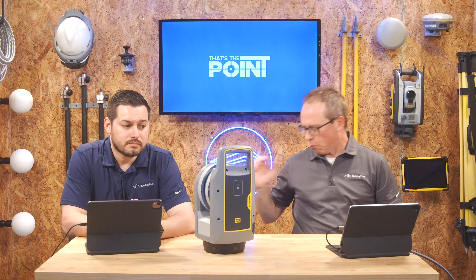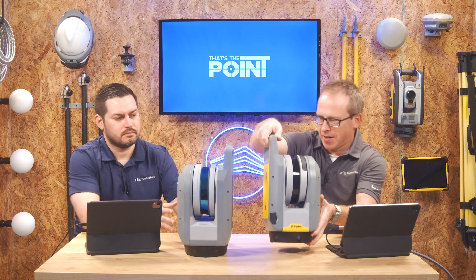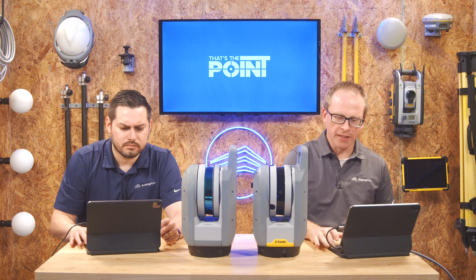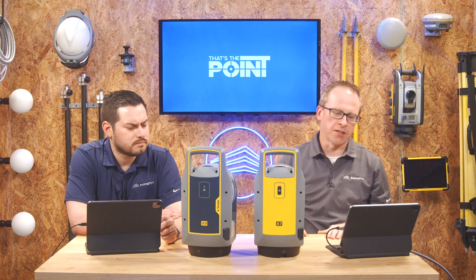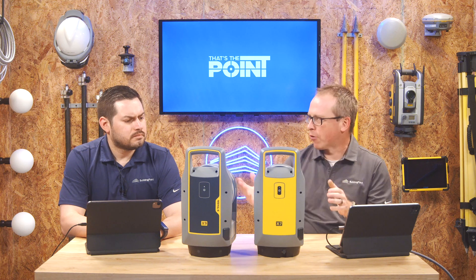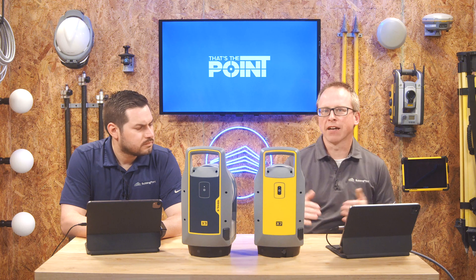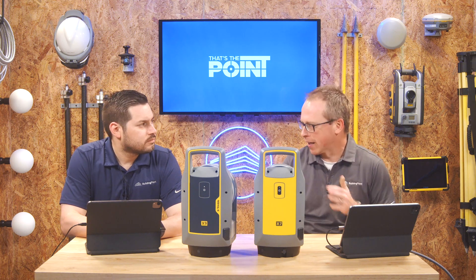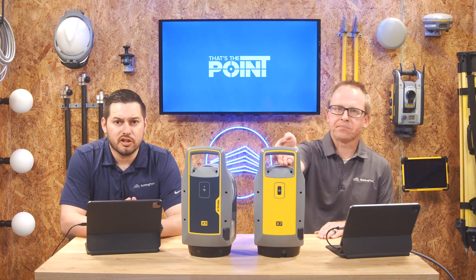Before we jump into it, let's cover what's the same. We brought an X7 as well to compare to the X9, and you can see these things are remarkably similar. They're the exact same form factor, the exact same size. They've got the same UI/UX in Field Link, so the same operation, same day-to-day, same batteries, same accessories, and largely the same battery life. The takeaway is: if you're familiar with the X7, you'll immediately be familiar with the X9.